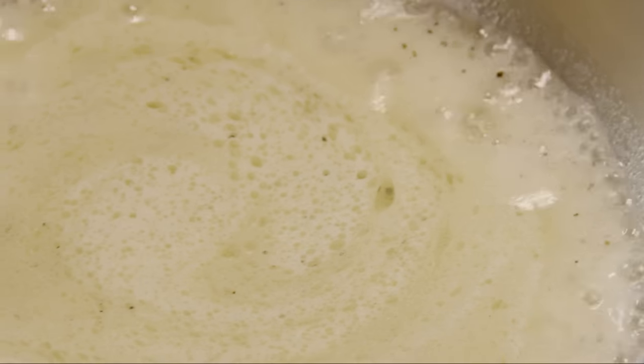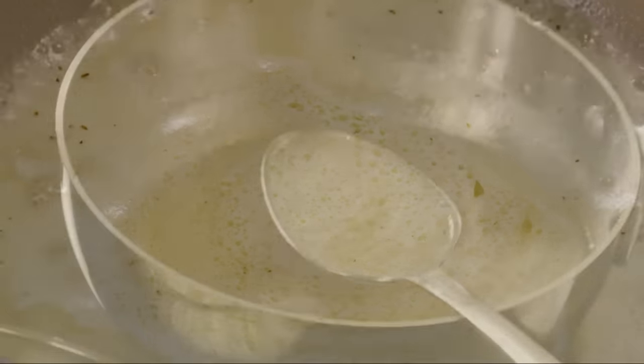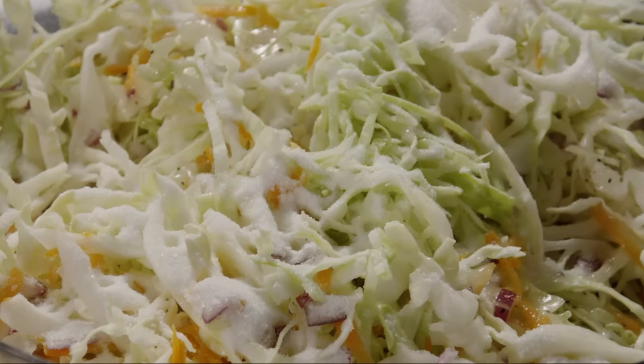Whisk the dressing and bring it to a boil. Add the hot dressing by spoonfuls and toss, gauging how much you need to coat the vegetables lightly and evenly.